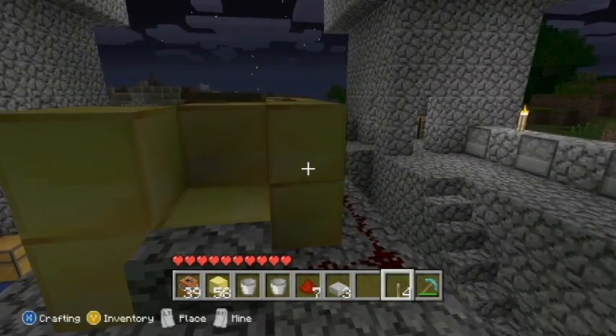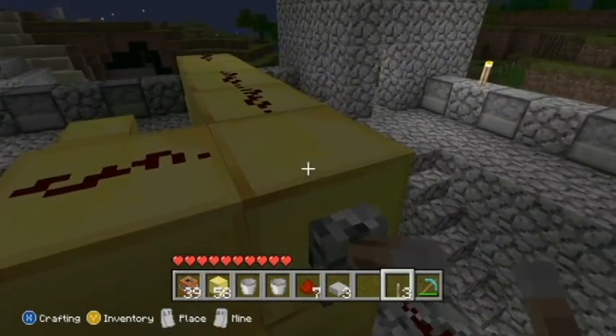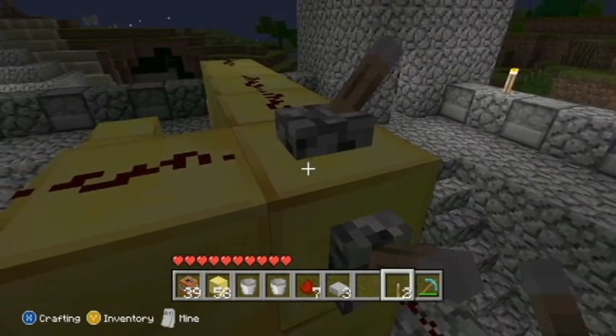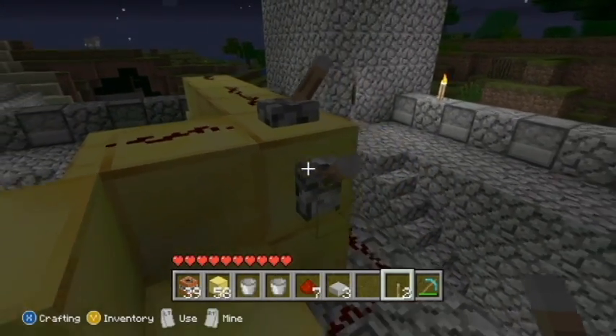You're going to take your lever and put it down on that block. Then take the other lever and put it on that corner I showed you earlier. Flip your switches and make sure they work all the way through.